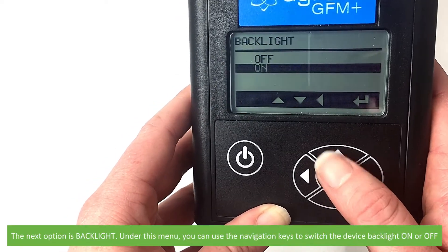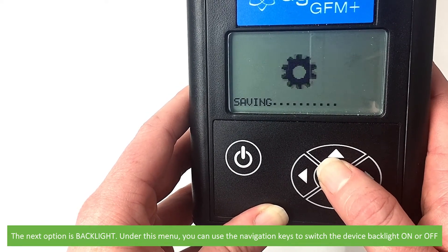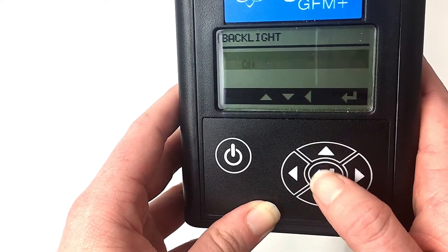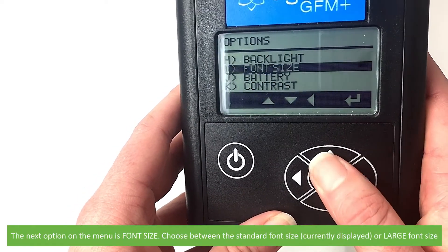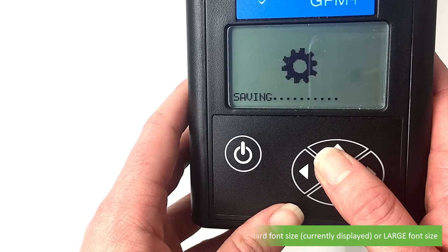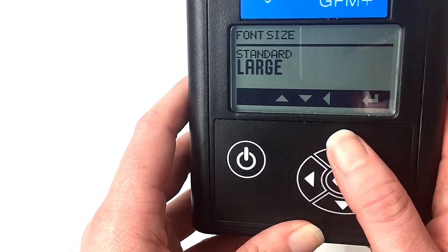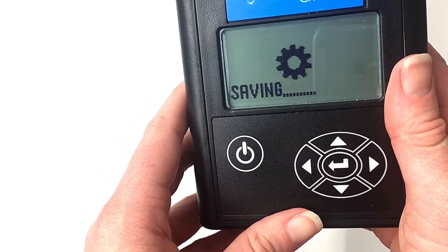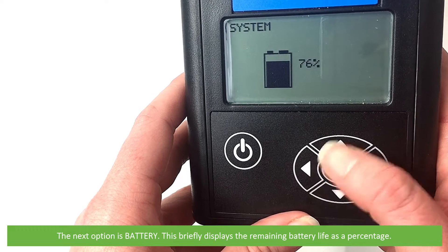The next option is backlight. Under this menu you can use the navigation keys to switch the device backlight on or off. The next option on the menu is font size — choose between the standard font size, which is what's currently displayed, or large. The next option is battery — selecting this briefly displays the remaining battery life as a percentage.